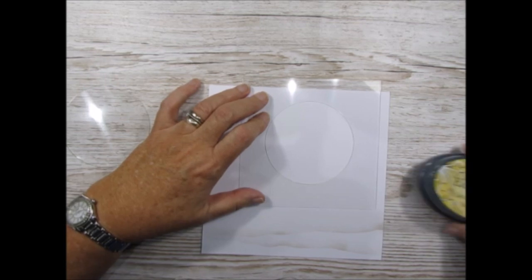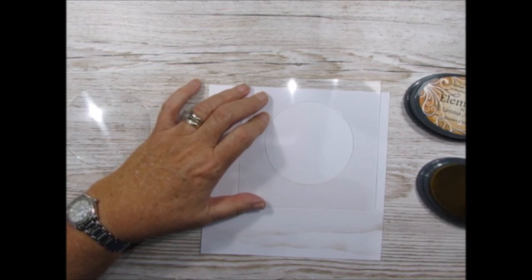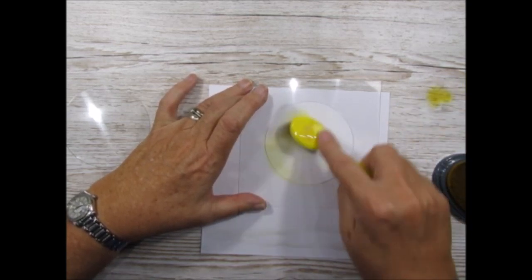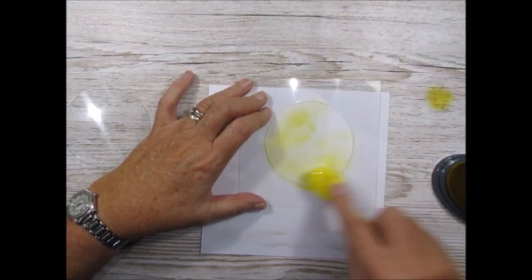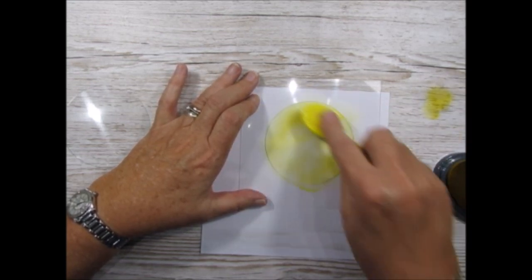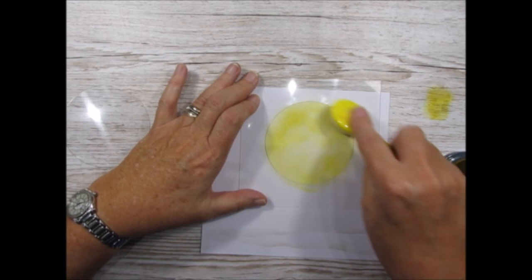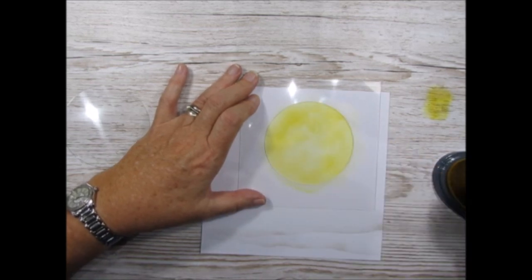I'm going to use the elements, starting with the palest one first which is Sundance. I will admit these are extremely juicy, so I have dabbed some off. Going round in circular motions, keep going, trying to blend it as much as you can. You will be going over with the other colour after, so it won't really matter quite so much. I'll leave that for now.